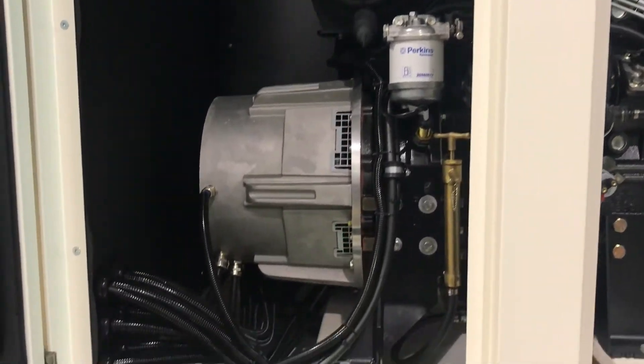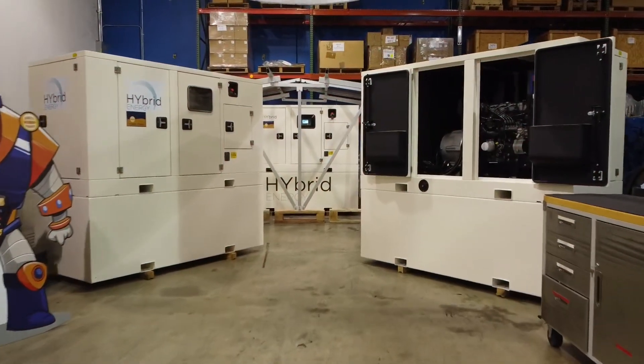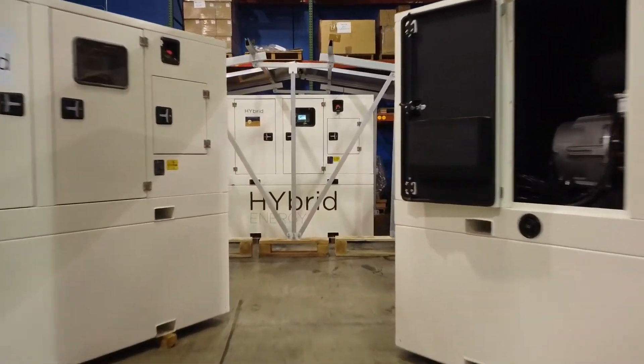With its 1,000-liter base fuel tank, you have all the autonomy you need for the most remote off-grid sites.